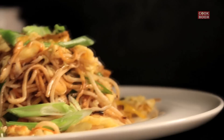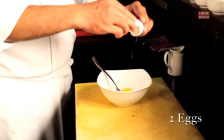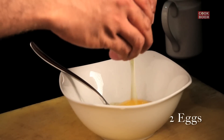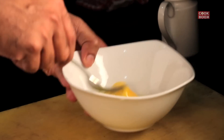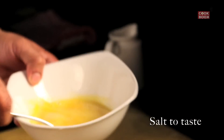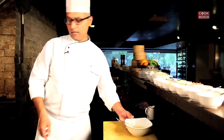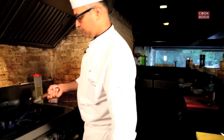Hi everyone. This time what we're going to make is egg fried Hakka noodles. For the egg fried noodles, what we need is two eggs. You can add some salt and let's start with the noodles.